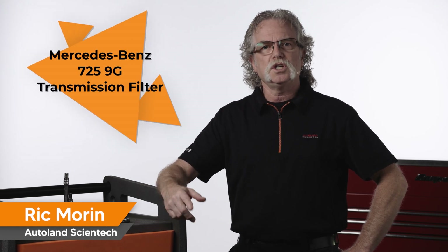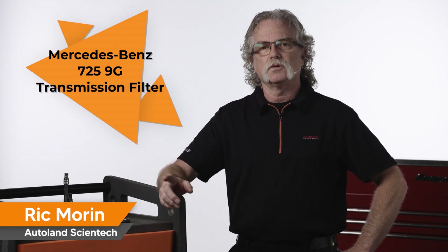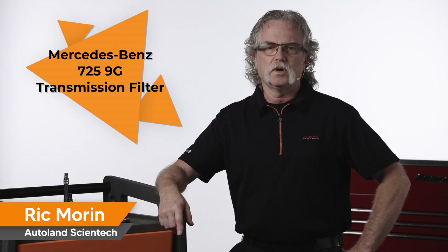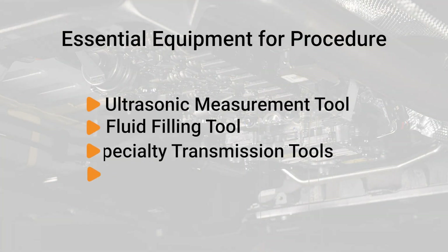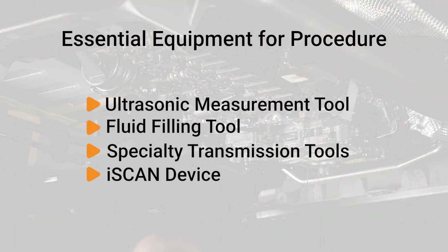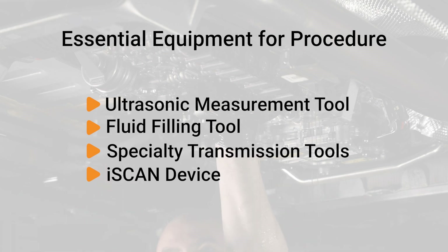In this video, I'm going to review the procedure for servicing the fluid and filter for the Mercedes-Benz 725 9-speed transmission. You will need an ultrasonic fluid measuring tool, fluid filling pump, assorted transmission specialty tools, and your eye scan device to perform this procedure.